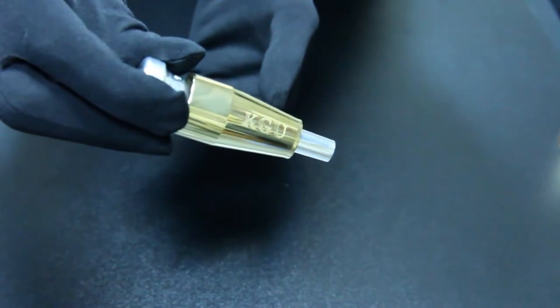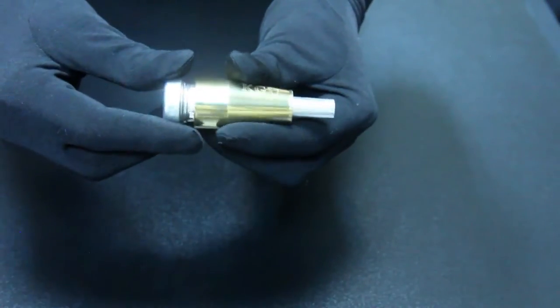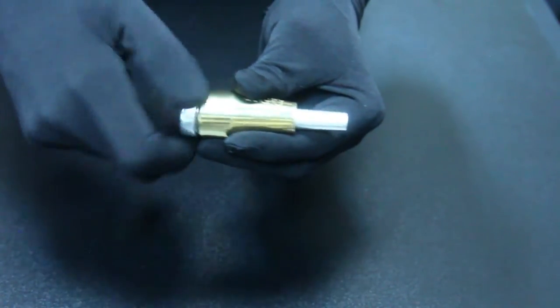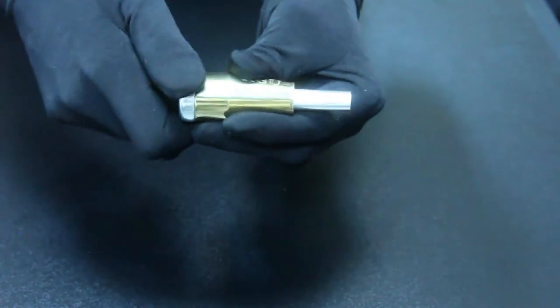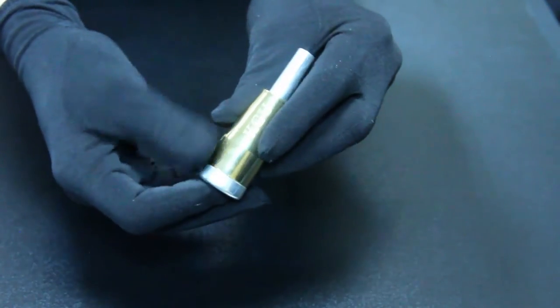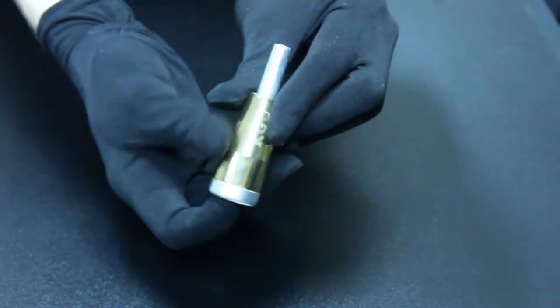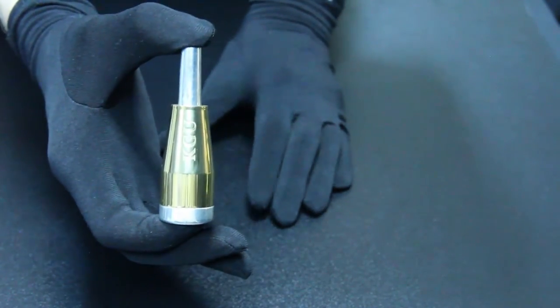The booster should be fixed on the mouthpiece. Screw the mouthpiece to the end. Make sure there is no gap between the booster and mouthpiece. The item is ready to use.